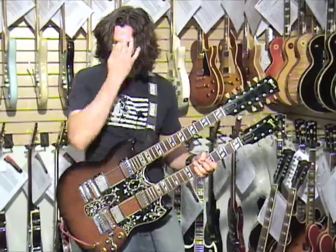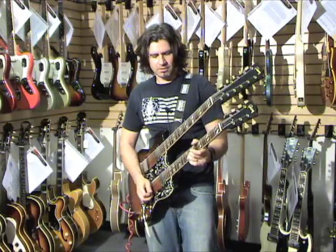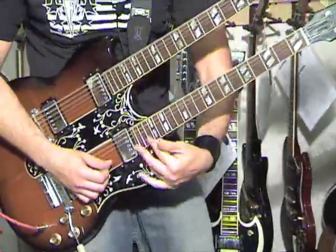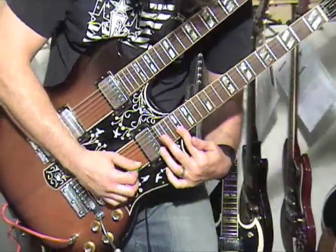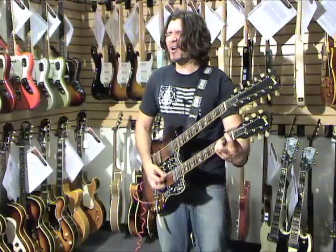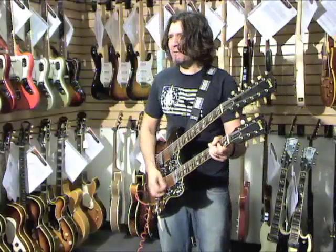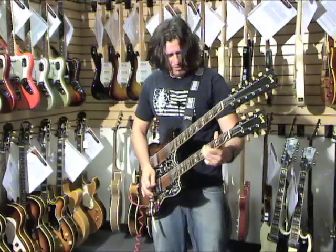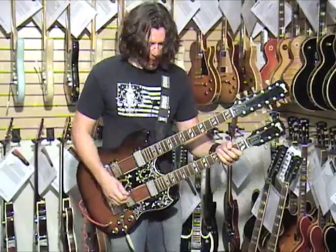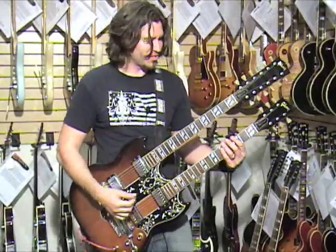And the fingers don't fit, man. How did he do this live? Because this is SG-style, I kind of want to play like Black Sabbath. Can you imagine Black Sabbath on the 12-string?